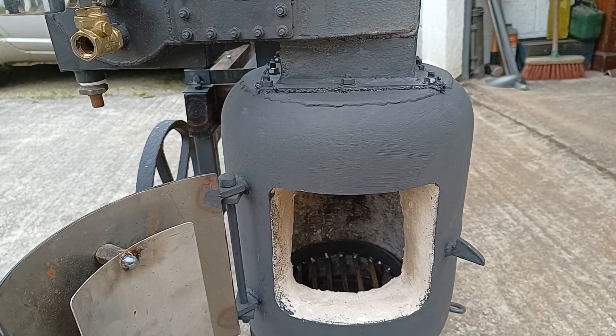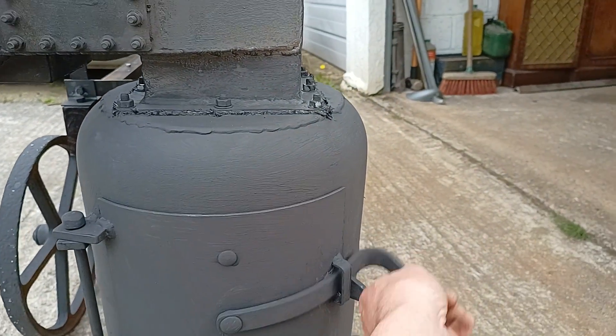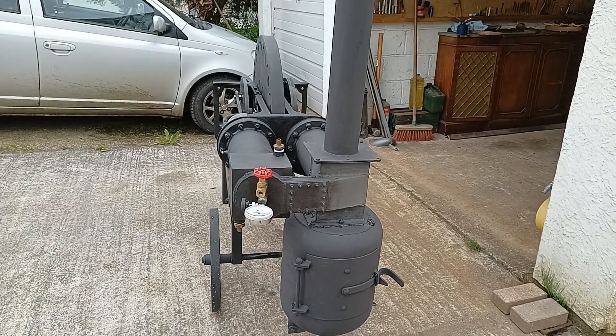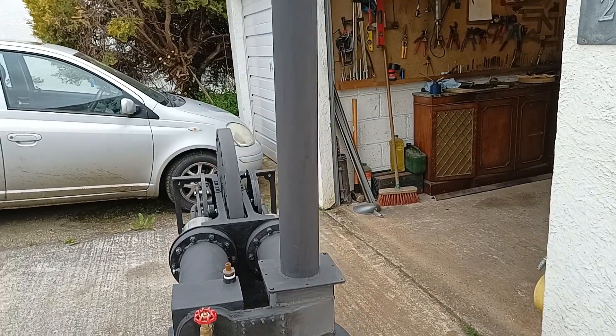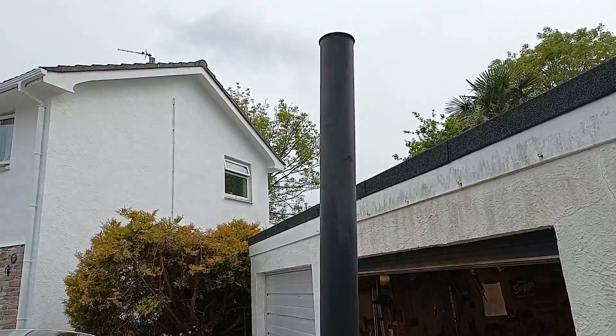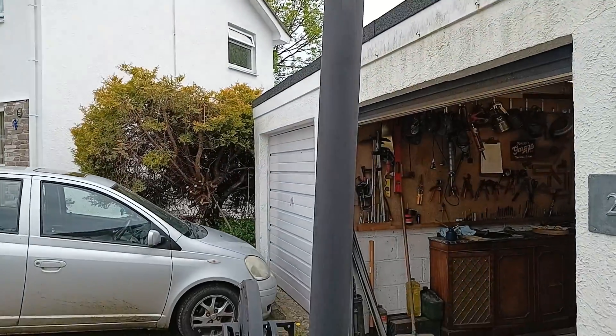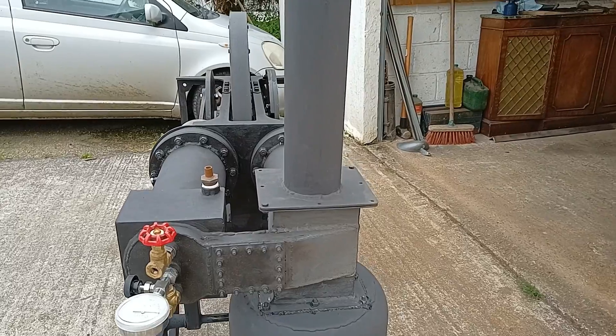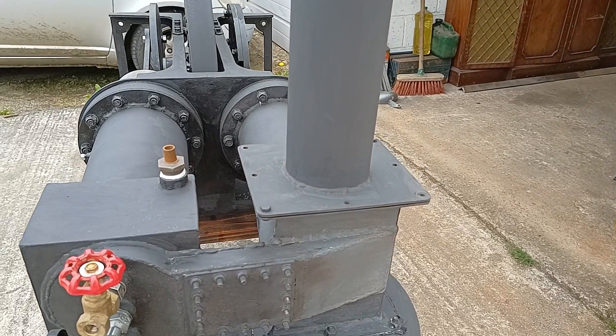The engine has sort of gone away from an attack on a practical engine to more of an exhibit now, I would say. The chimney is now twice as tall as it was before, to make sure we create a nice draft for the fire so all those hot gases go up through the heat exchanger.